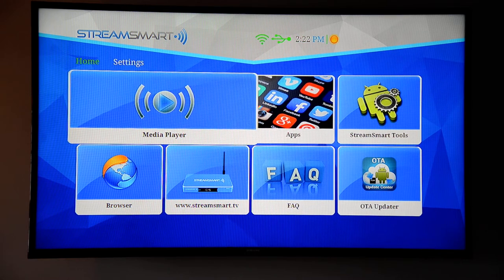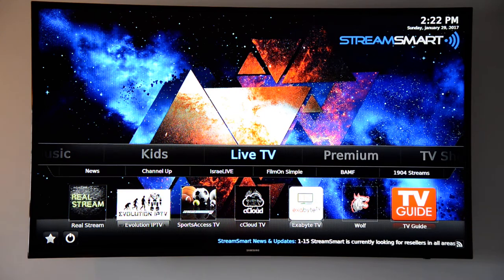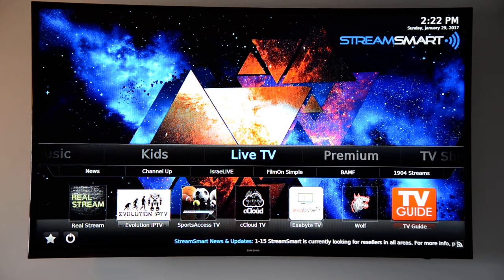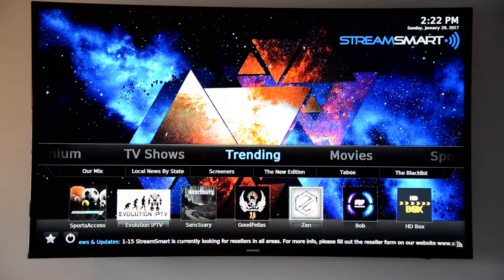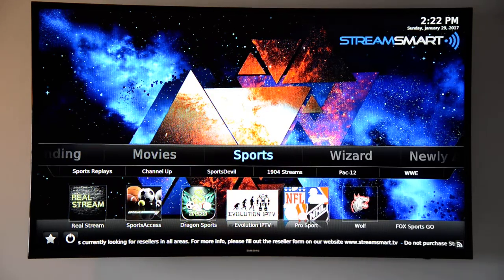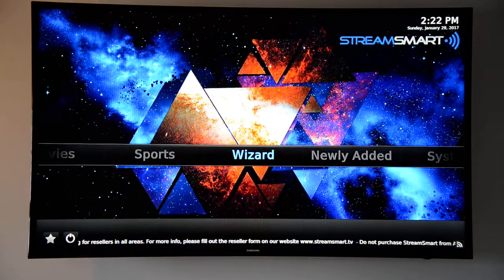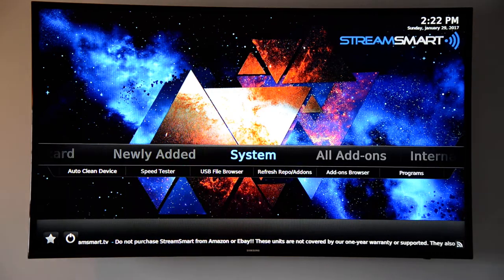We will enter the media player. It usually takes a couple seconds longer to log into the servers, but I've already done that. You have all your different tabs: live TV, premium, TV shows, trending, movies, sports — which is my favorite — and wizard, which is for auto-updating or manually updating your box. There's also newly added, where anything popular they're trying out will show up.